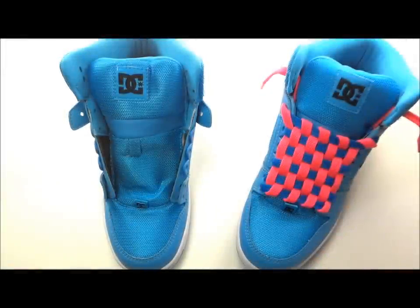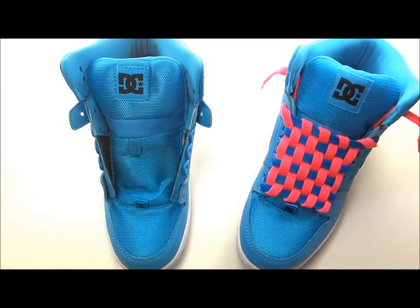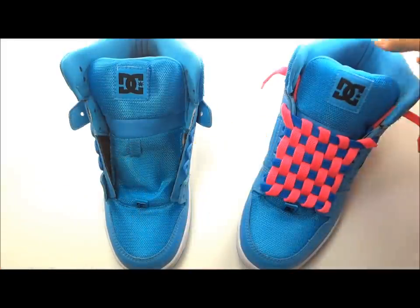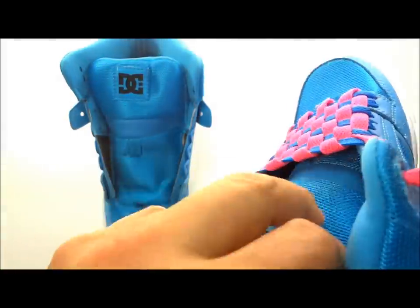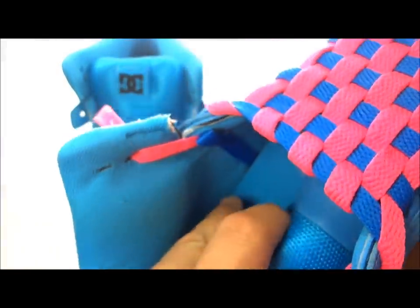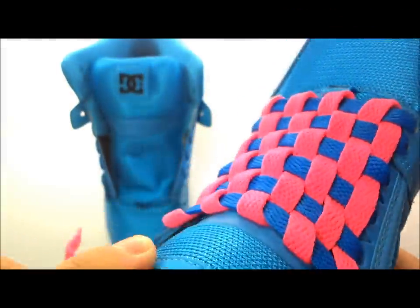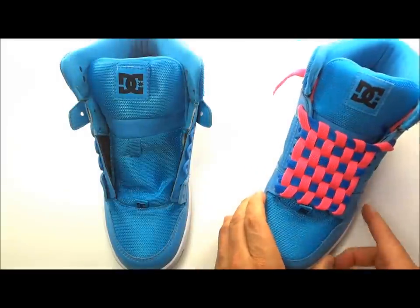Let's get the first step of checkerboard lacing done — a solid bar lace. On this shoe I'm going to use white laces for the bar laces. I'll take my pack of Lace Anchors — they come four to a package. These give you a shoe that's solid with no bows, knots, or discomfort. The lace anchor attaches to the shoelace, and all that extra lacing goes underneath the sole, or you can trim it. There's a lace anchor installed under the bottom eyelet — that's how we get the bar lace pattern.